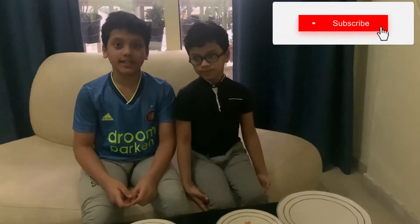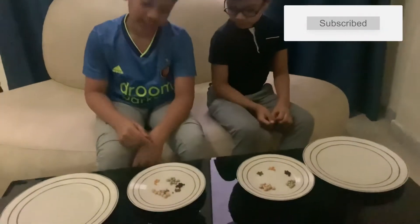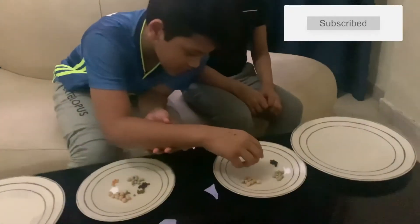Hello guys, welcome back to my YouTube channel. It's me, heilandfans1. So today we are going to do a step for the challenge. First step is I introduce the things.